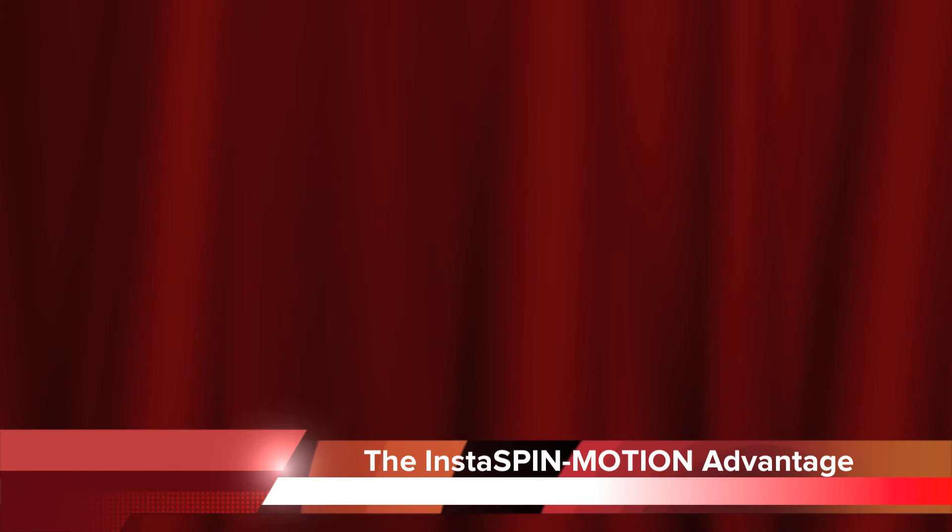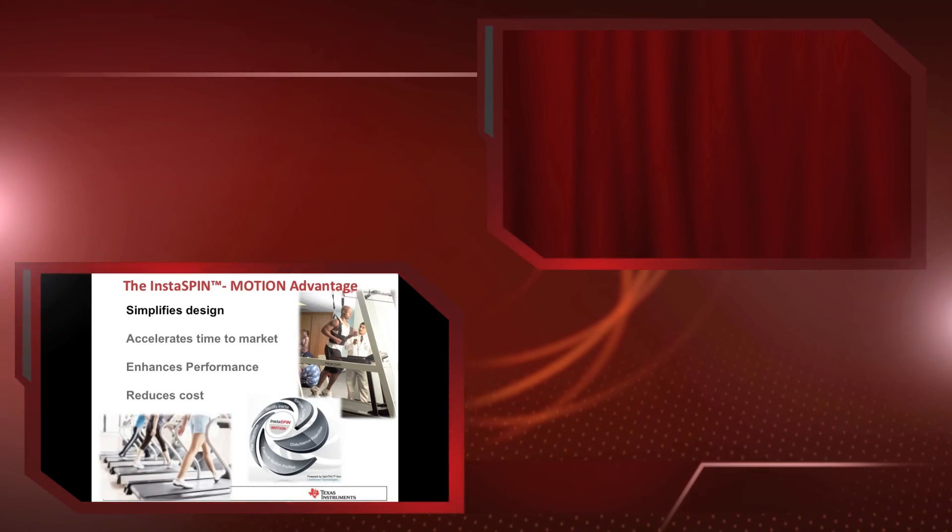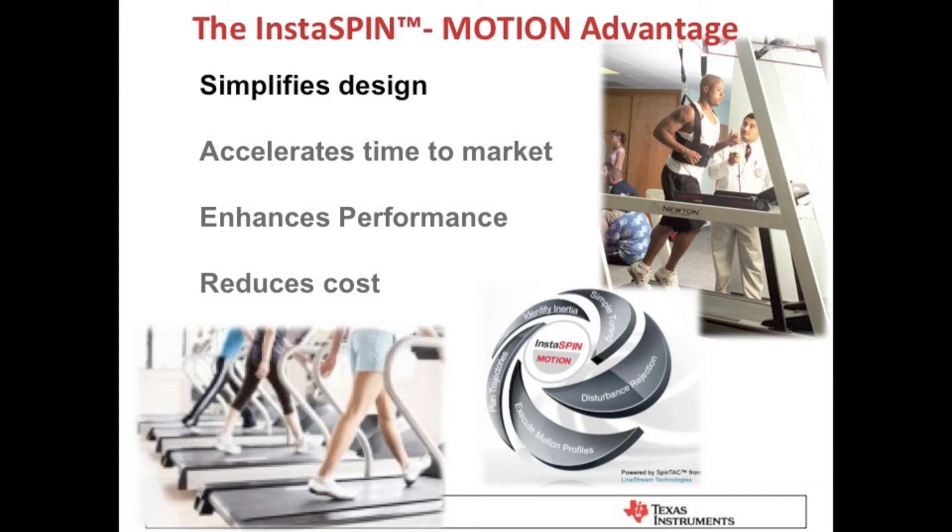Let's review the benefits of InstaSpin Motion in this application. InstaSpin Motion simplifies design — because it embeds motor control expertise on the chip, the customer is able to design their own motor controls. InstaSpin Motion also accelerates time to market. Some customers have told us that it's taken them six months or more to identify PI tuning parameters for all of the speed and load points in their application. In this treadmill application, the controller was tuned in a matter of minutes to function across the entire operating range.